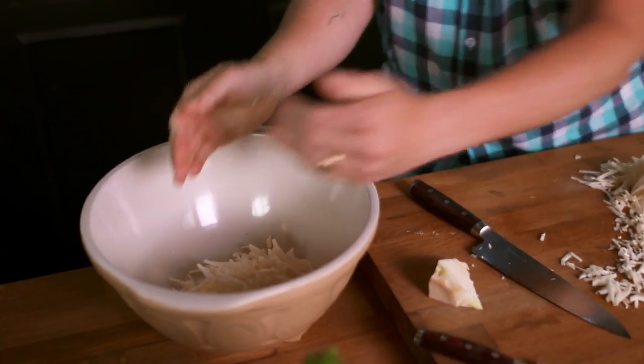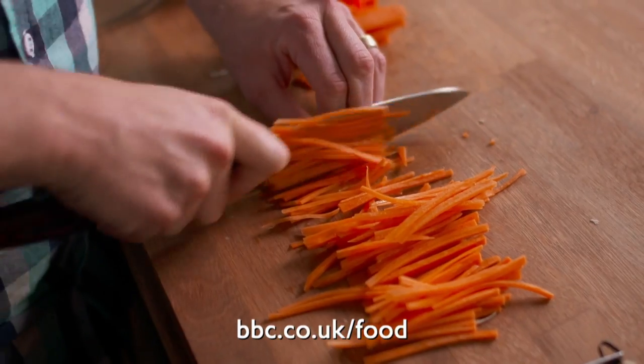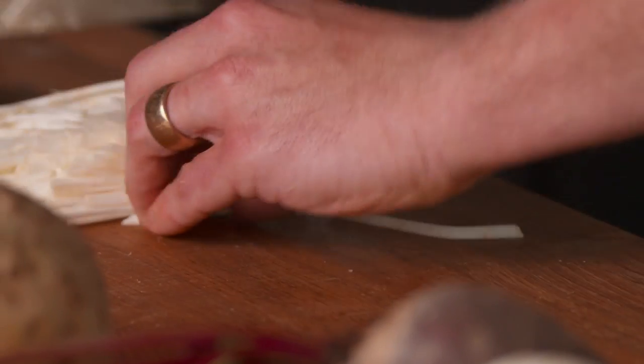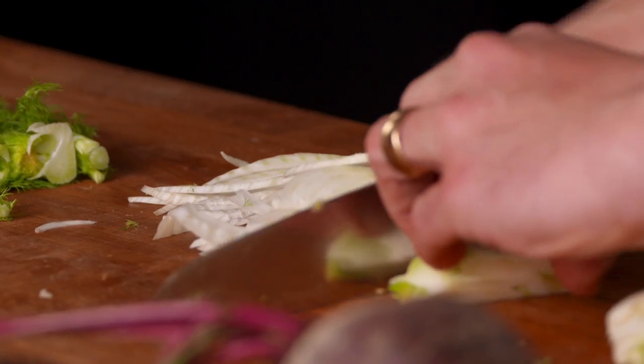I'm using the traditional veg — chopped white cabbage, onions and carrots — but I'm throwing in a couple of different ones to give it an edge. This version is rock and roll. I'm chucking in edgy veggies: celeriac and fennel. It's just got that kind of underlying flavour of aniseed that runs through it. Proper tasty.